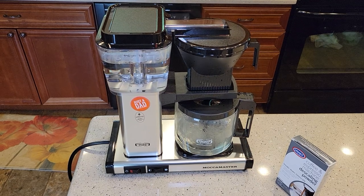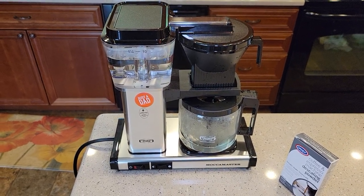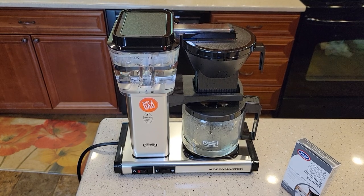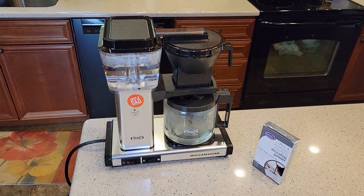I also have a video with a detailed review — I really like this Mocha Master. I think it makes a really good cup of coffee, and I go over what I think of it, the temperatures, and all that. Check out that video. Thanks everybody for watching, and if you could please like and subscribe.